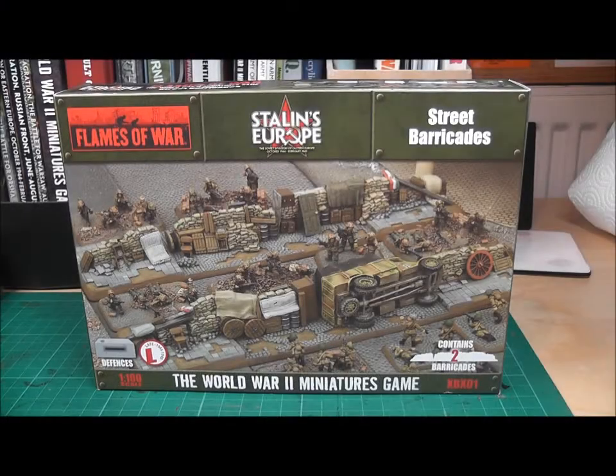Hello and welcome to another of Model Dad's product reviews. Tonight we're going to be looking at the Flames of War Stalin's Europe Street Barricades, which were released in the UK last Friday. These are 1/100th scale defences for the late war period.